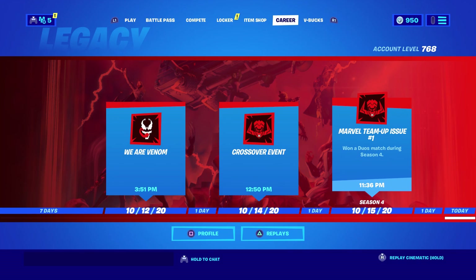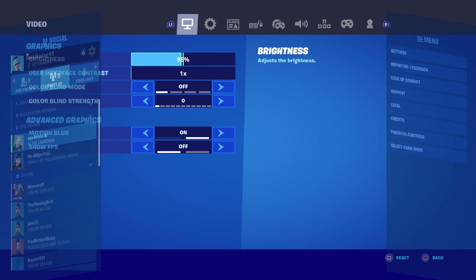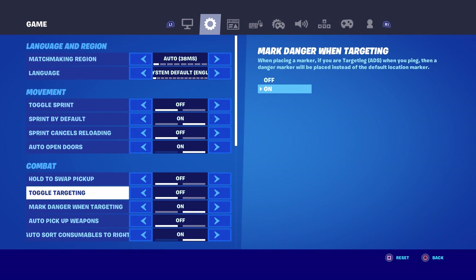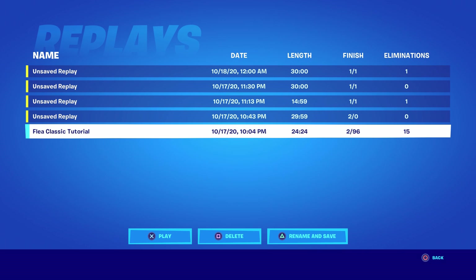Go to Career, then Replays, and hop into your replay mode clip. If your replays are not saving, go to Settings, click R1, scroll all the way down, and make sure all three replay options are on. If they're on and you're still not getting replays, turn all of them off, reinstall Fortnite, and then turn them back on. That's the only method I know that worked for me.